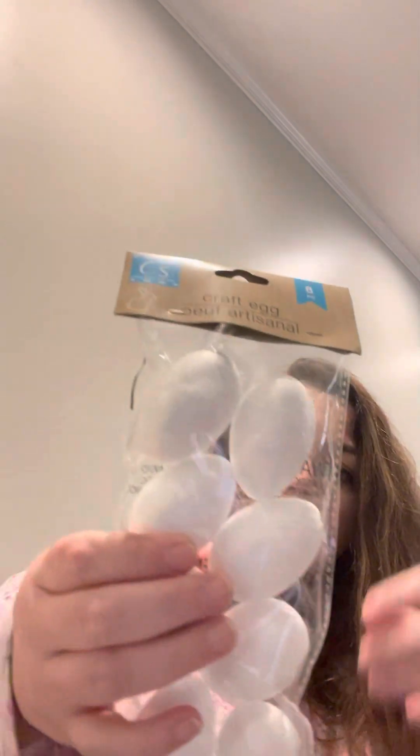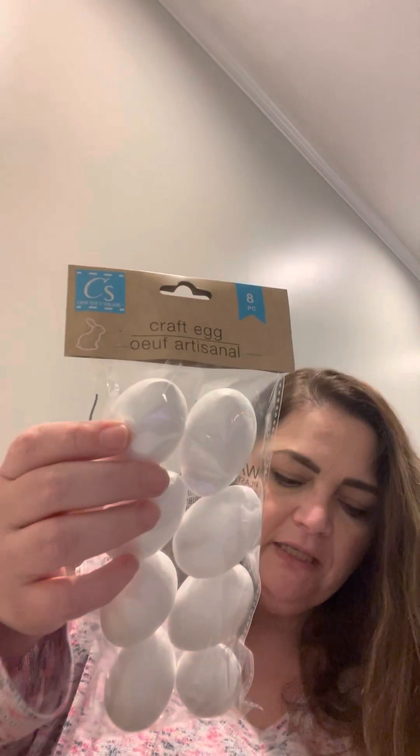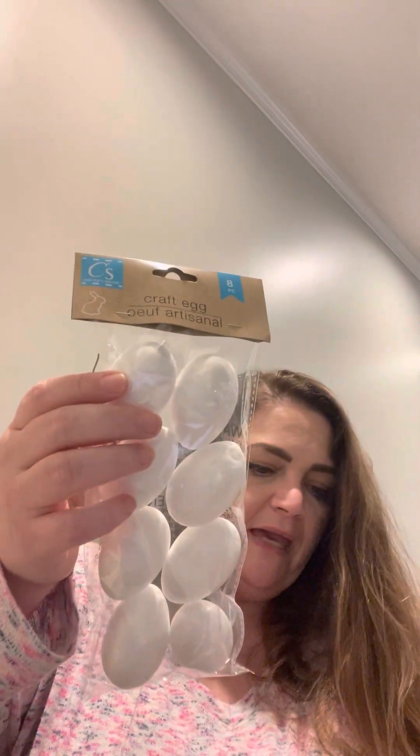I got two packs of craft eggs. You can paint them, glitter them, decoupage them — there are so many different things you can do with these. They come in a pack of eight each.